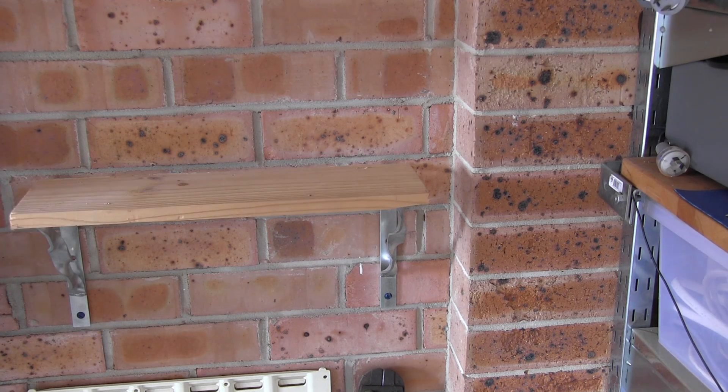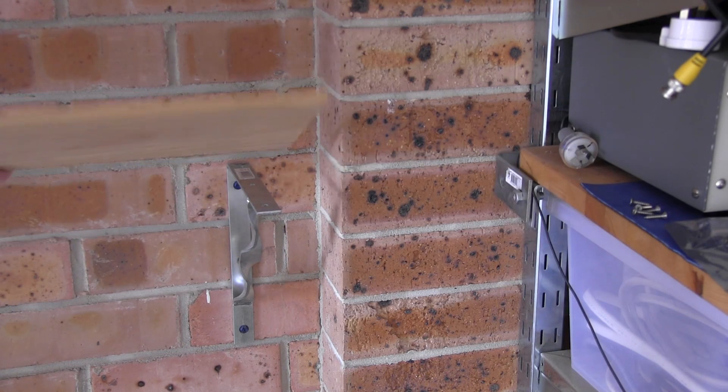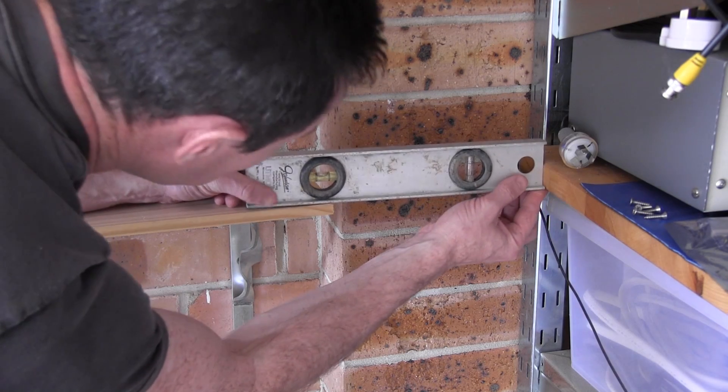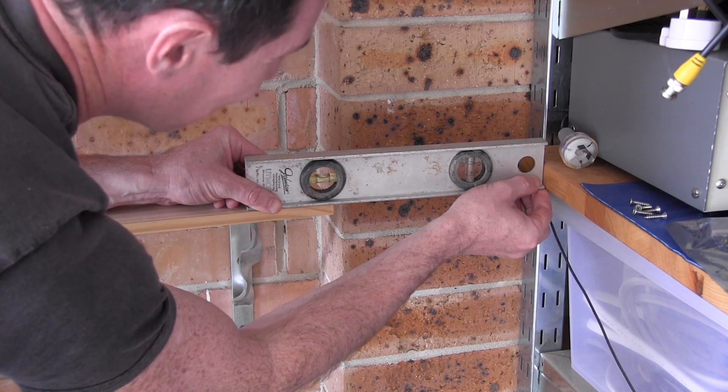I think we have a win there. I just have to get another thin board which goes on top of that. And it just so happens up in the roof, I have a bit of 13mm pine. Fantastic — that is absolutely spot on. I call that a win.